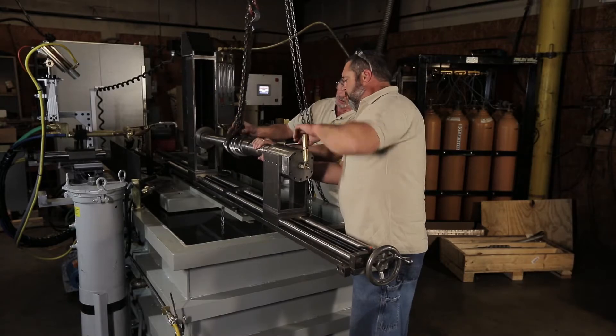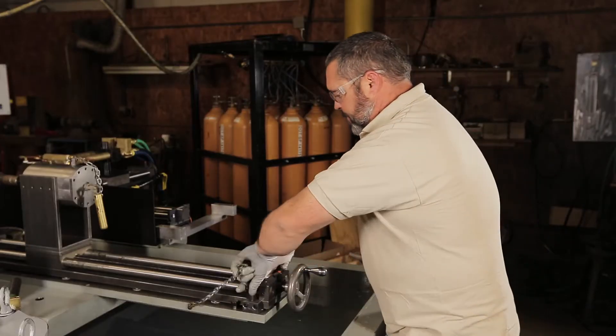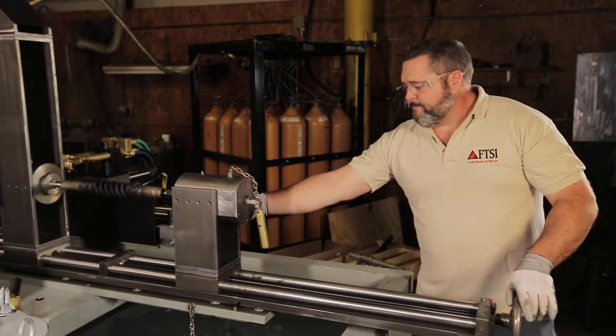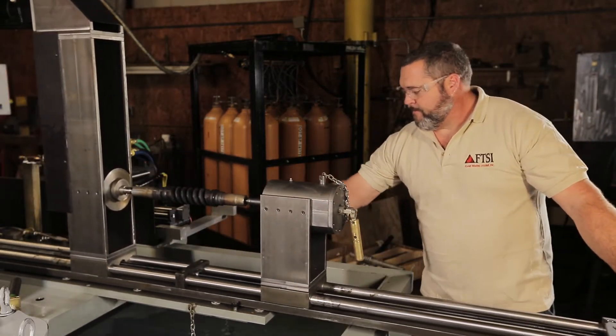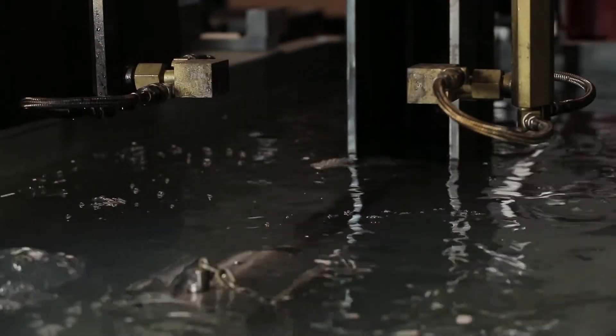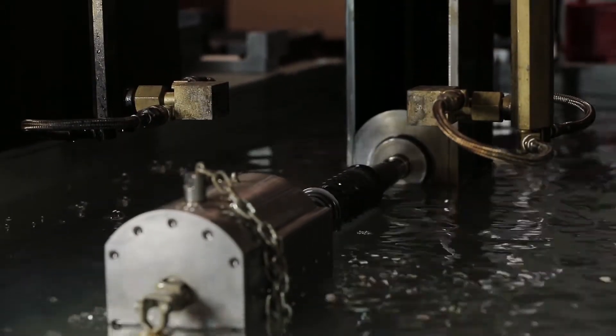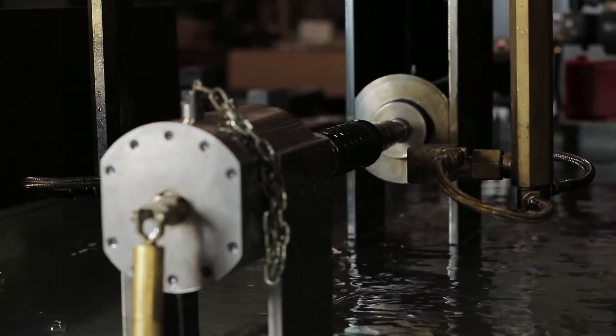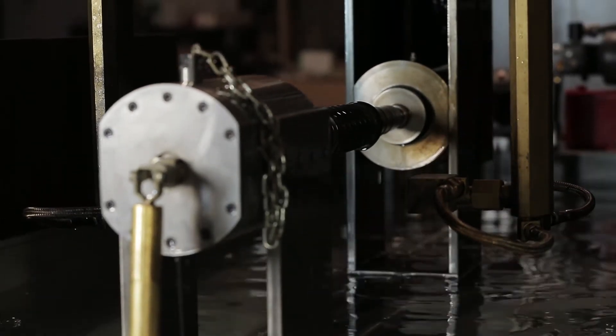We have the equipment to do different types of material. In this case we're looking at heat treating a 4150 shaft. We have the quench solution that we can change and use whatever kind of quench solution is required for any particular metal that's going to be heat treated.